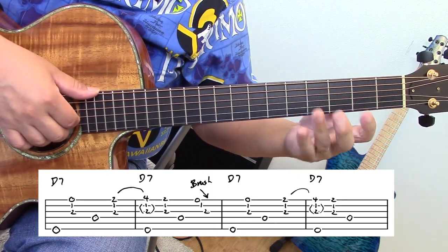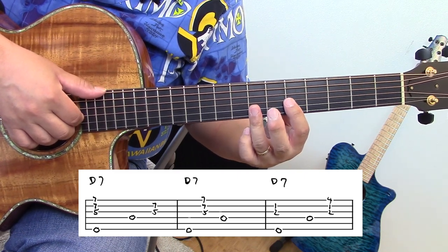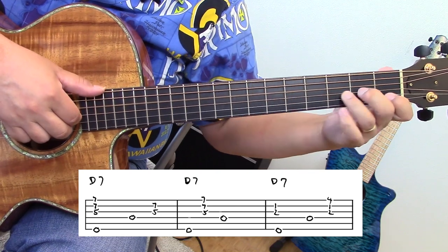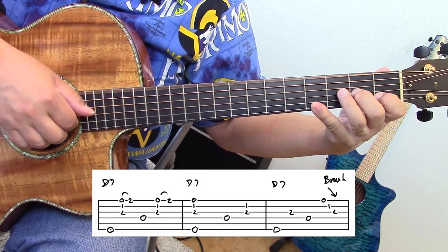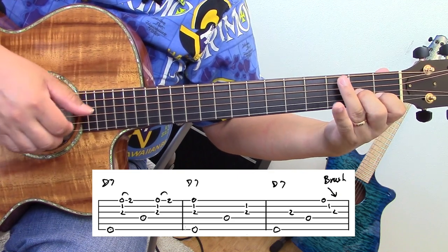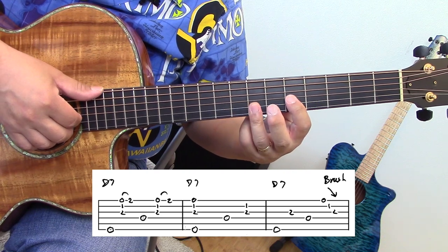Here's the fourth phrase — I'm going to start off with this D7, and this is a little bit longer phrase. I'm going from this D7 to this D7. Here's the phrase again.